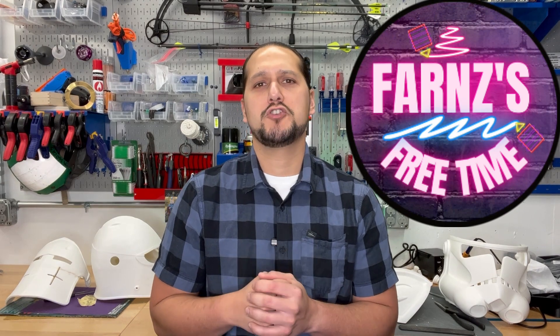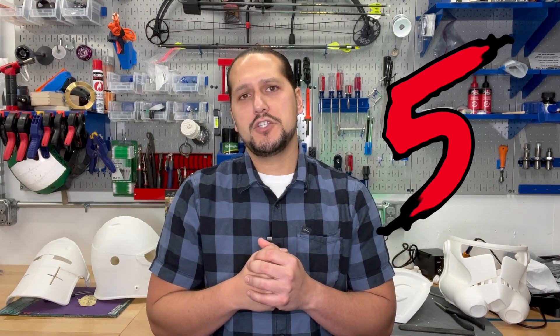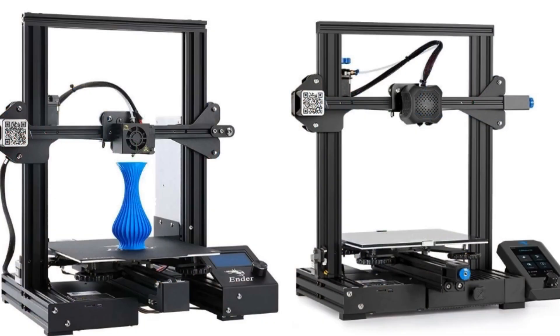Welcome to Farn's Free Time for your 3D printing tips, tricks, and how-tos. Today we are going to be discussing 5 upgrades that you can do on your Ender 3, Ender 3 Pro, or Ender 3 Version 2. If you're here, you're probably interested in some upgrades and looking at what can make your prints better or even make your printing life easier. I believe these made my printing life way easier from when I first started out.